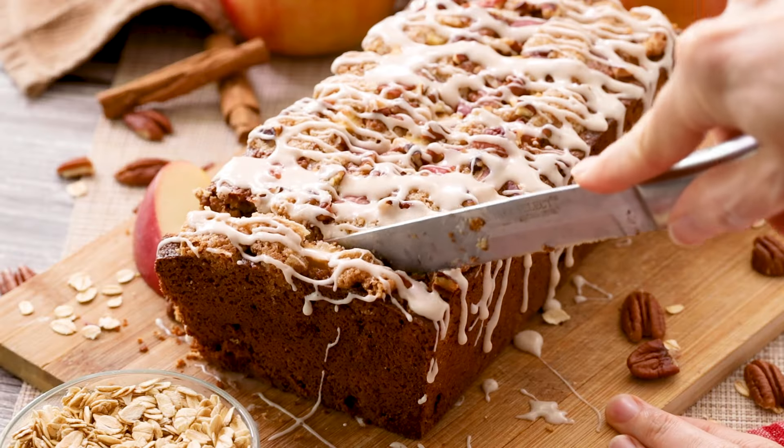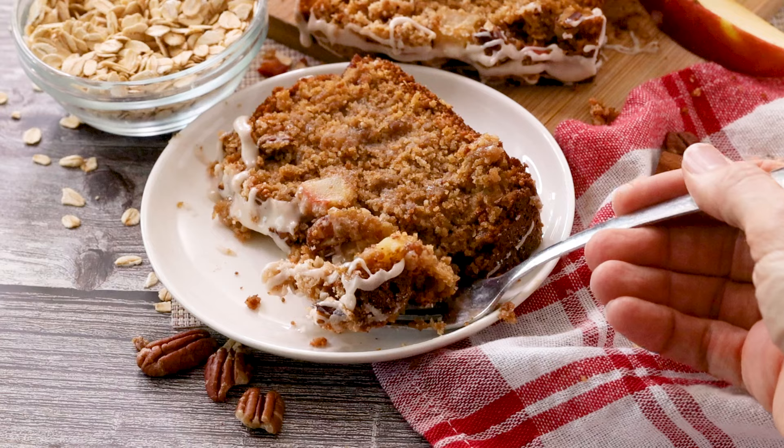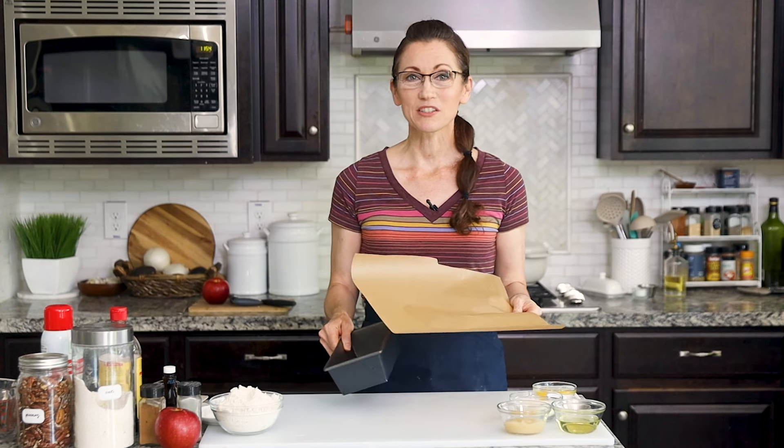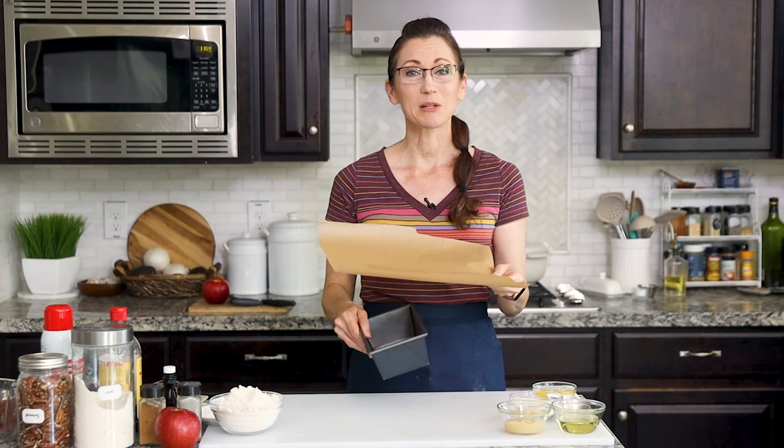We're making a moist and delicious apple bread topped with a buttery oat crumble, pecans, and a sweet glaze. This quick bread is filled with fresh apples, cinnamon, and applesauce, and it can be made with a variety of flours including gluten-free. My name is Nicole Bonilla, and if you love healthier recipes made with all-natural ingredients, then you are in the right place.